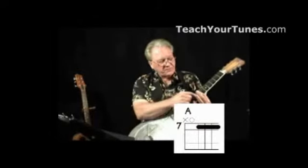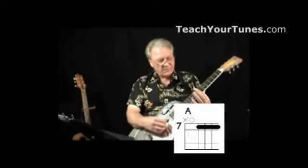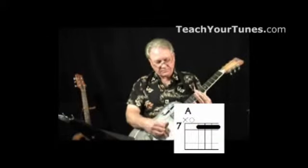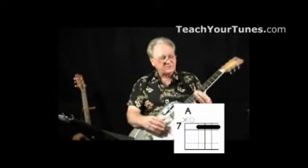We're going to bar at the seventh fret the first four strings, so this will be an A chord. We've got an open fifth string A, so that's kind of like our home position for this song.